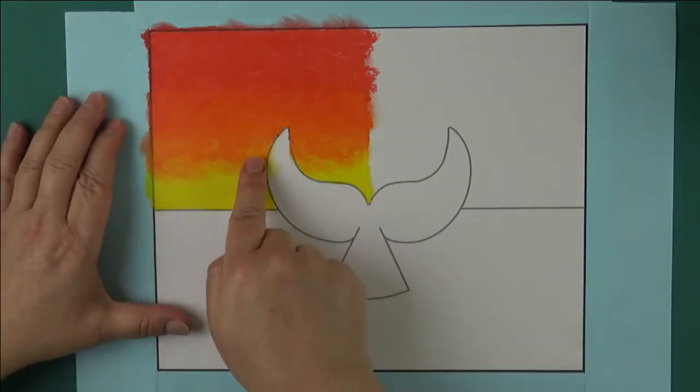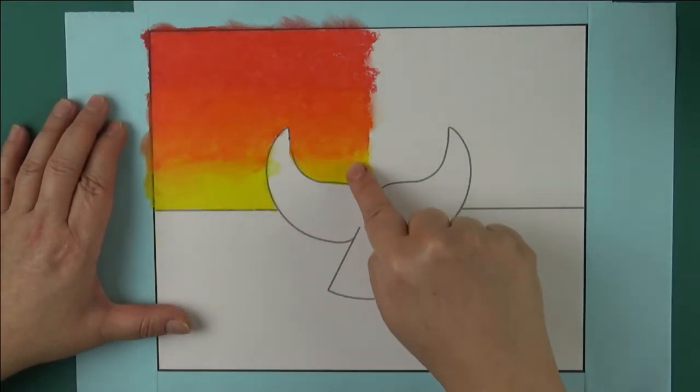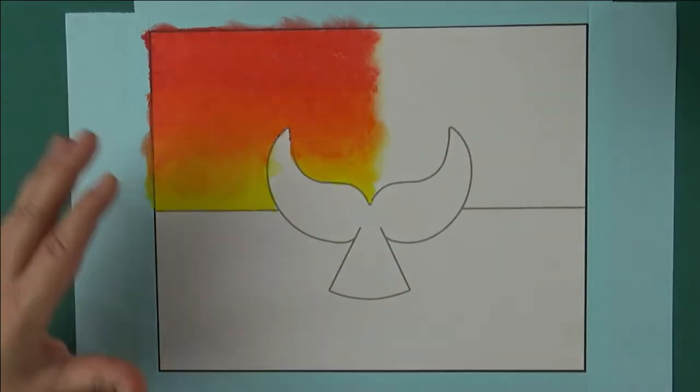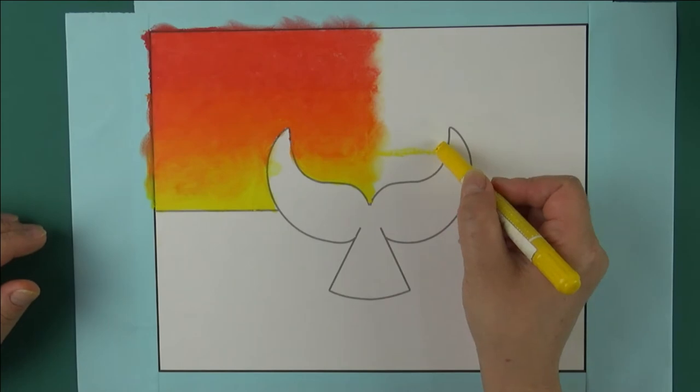If you want to rework the yellow, make sure to clean off any red from your finger first. It's okay to have orange on your finger though, because you want it to blend right into the yellow.